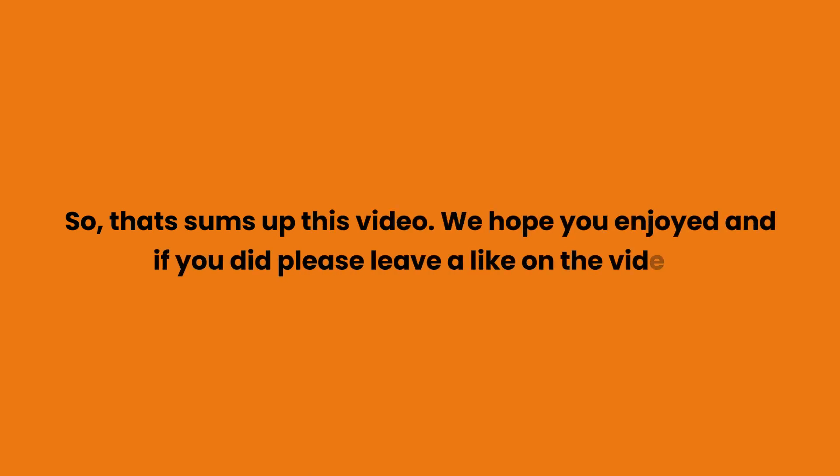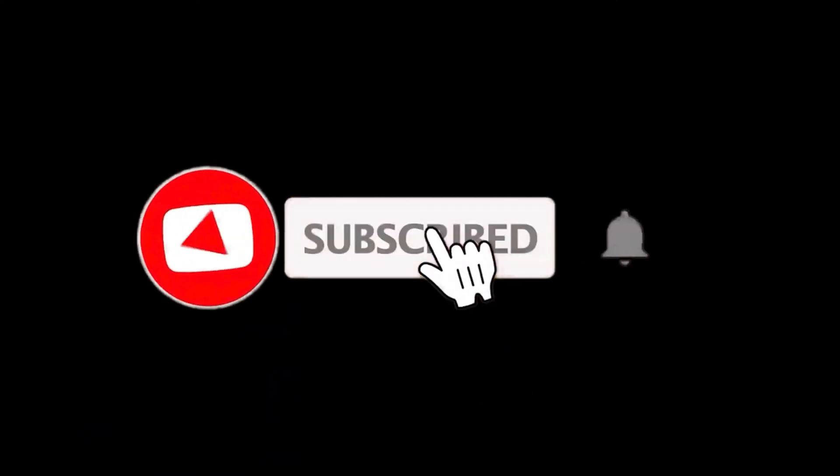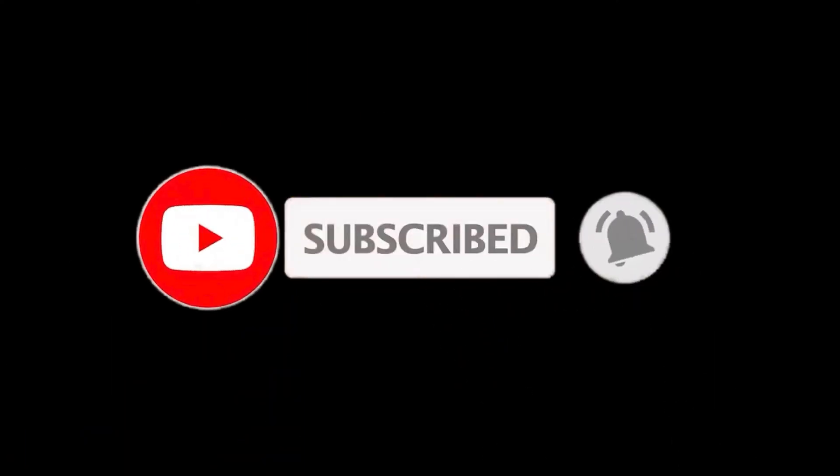If you did enjoy the video, please leave a like. If you are new here, press the subscribe button and hit the bell icon. Until next time, have a great day!